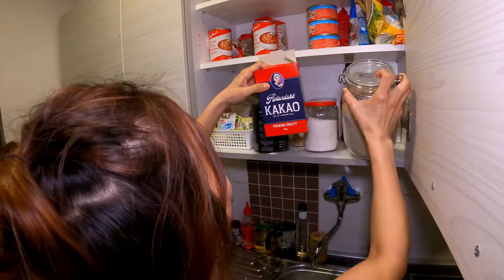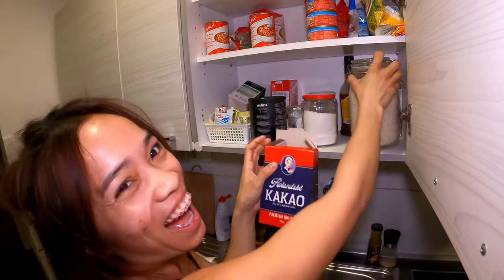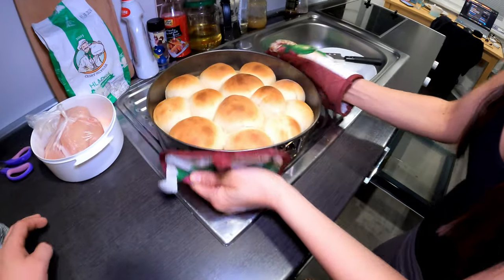I think this one is the yeast. Mm-hmm. Yeah. How do you use it? Tada!